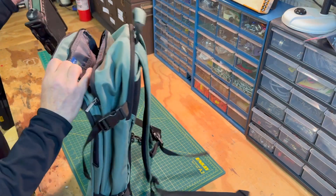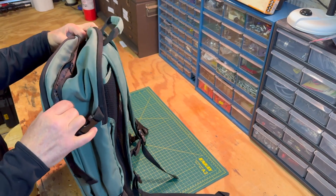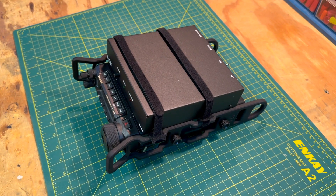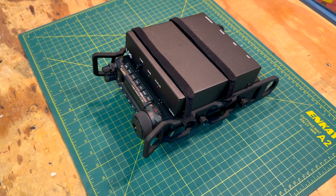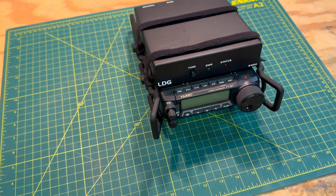The flared front also makes it easy for you to carry your rig, or you could even add a carrying strap. The curved rails on the rear of the rig make it easy to slip in and out of a backpack. Another feature is that the rails are contoured to make it easy to strap a tuner or an accessory to the top or bottom of the rig.